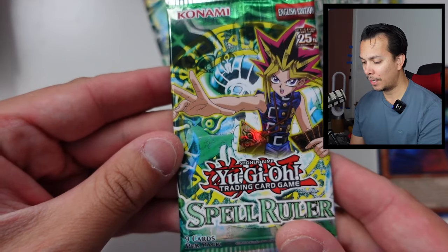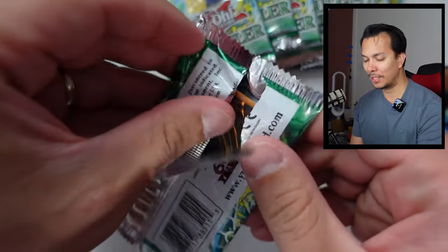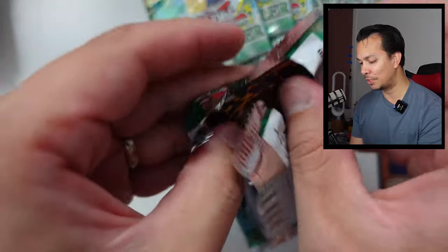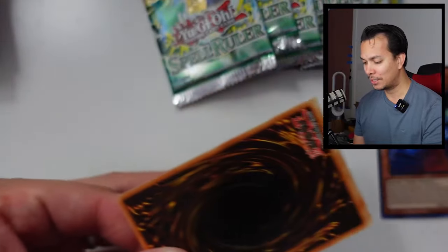In terms of cards I want to get, I'm still missing Relinquished — I would like to add that to my collection. That's really it, because I don't care about Snatch Steal or Liquid Duel. Those weren't nostalgic to me like maybe some other people. All that effort with the weird pack opening came to fruition with a really good pull.